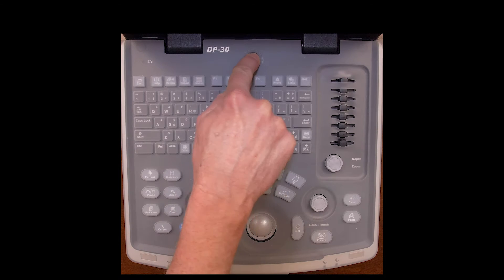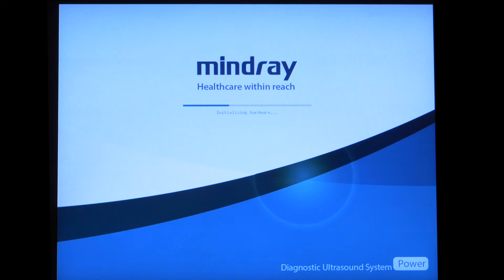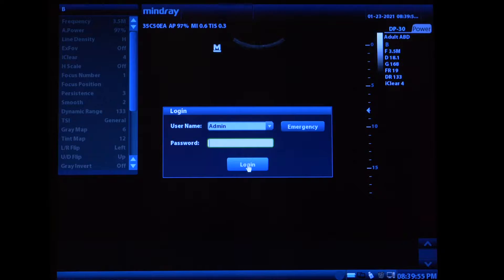The first thing you'll want to do is turn the machine on. If it's not on already, wait for it to warm up. If it asks you to log in, just hit login with set.